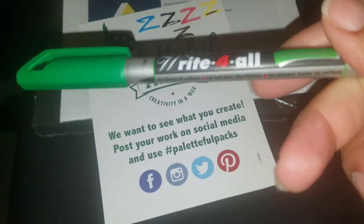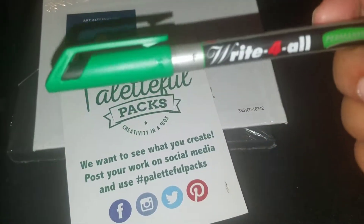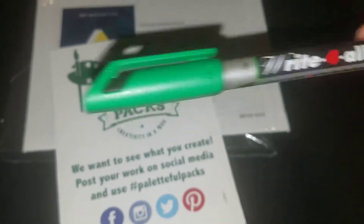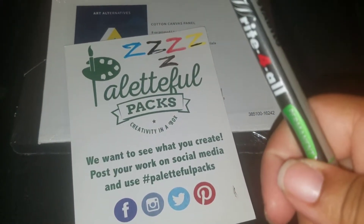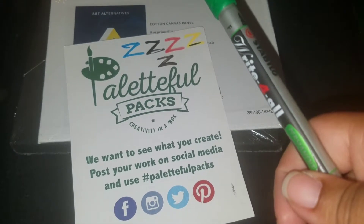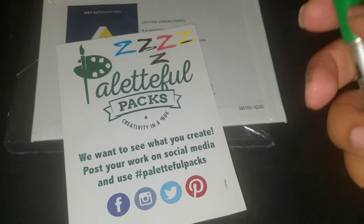Last but not least for July is the Stabilo felt-tip pen. This was a pain to find — it wasn't on Blick's, and you have to do a general Google search. You'd think Staples would carry it but they carry the Pin 88 or 88 pin series, which I think is their popular series. This one is permanent.